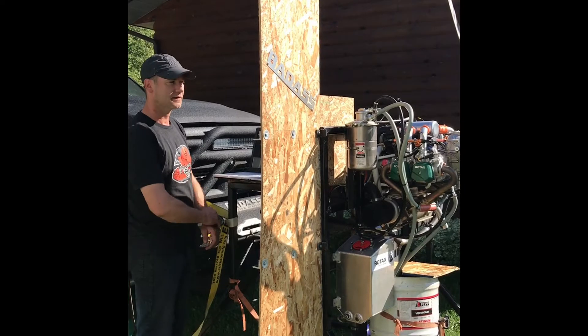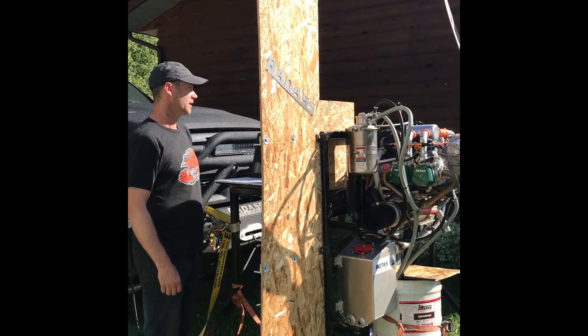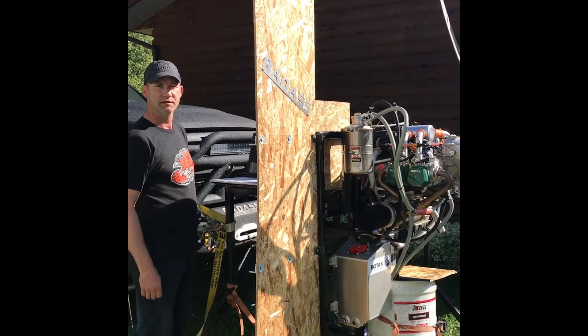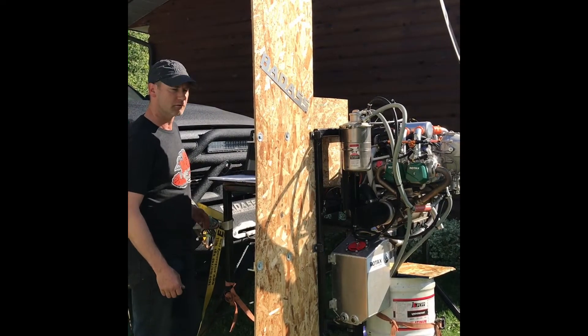I've got it on my test stand now. I've finished tuning and breaking in the motor so it's ready just for a cold start up. It's been sitting for two hours now, so this is just a quick example of how the EFI starts on a cold start.